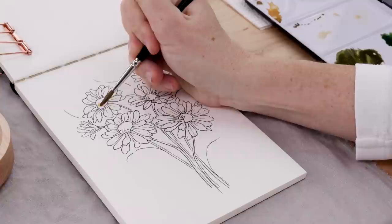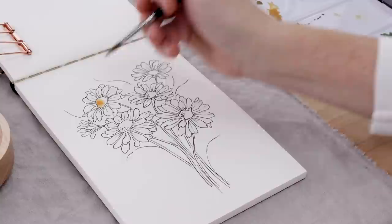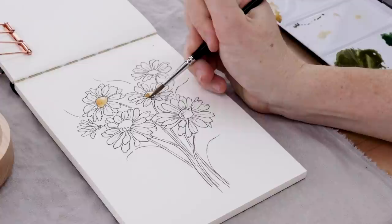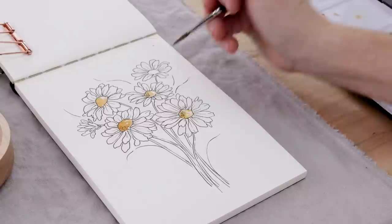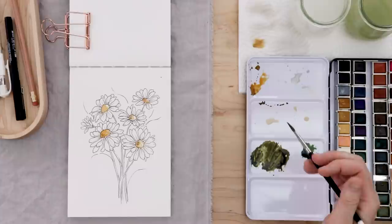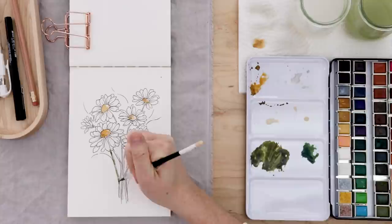Taking that yellow ochre on the tip of my pointed round brush, we're just going to start adding some color to the stamens. This is a great way to practice watercolor if you're new to the medium — it's almost like you've created your own watercolor coloring page and you just get to color it in and have fun. You can think about mixing paints and brushwork without worrying about how to perfectly paint a flower. With the stamens colored in, you can see I left some little highlights — some negative space showing through is always a good idea.